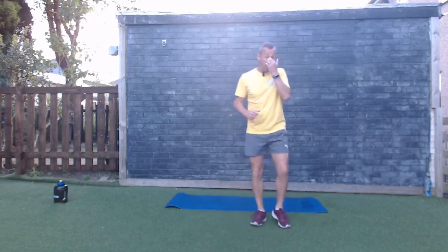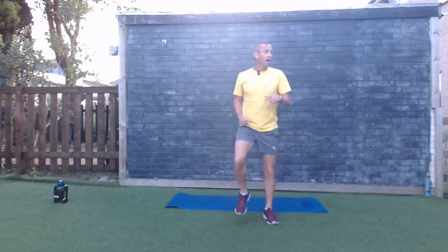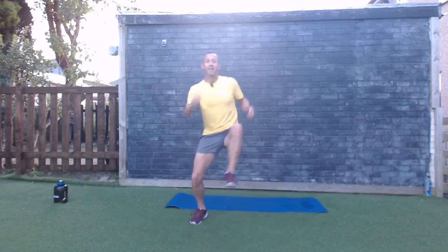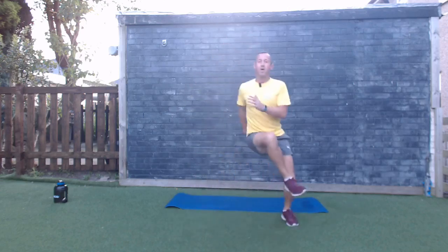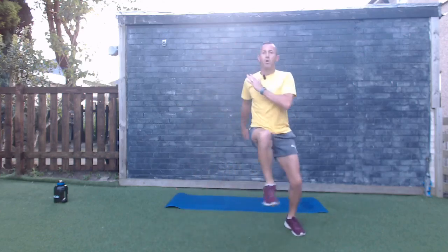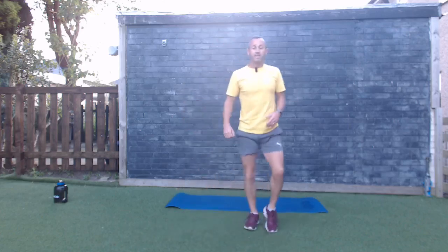Side-to-side hop — we're going up and across. You can do a step and a hop bringing the knee up, or one side to the other, really working the core and the arms. Three, two, one — let's go! That's it, one side to the other, fast as you can — lateral hops. Come on, keep going! This one burns the legs. And time, good work!